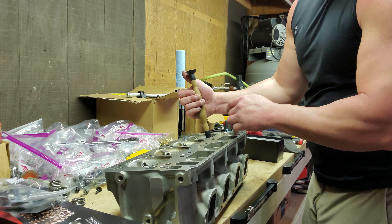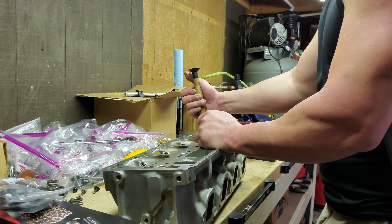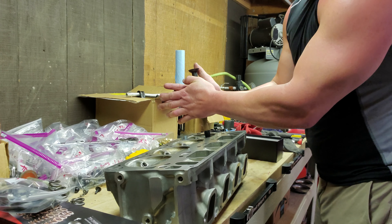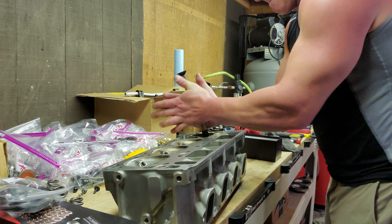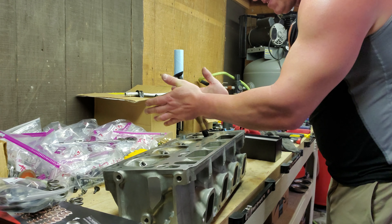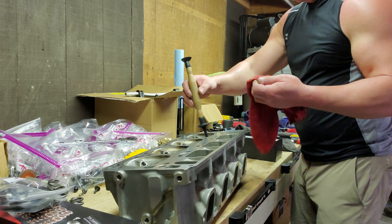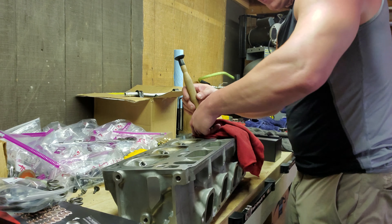You'll hear the tone change. We need to wait for the air compressor to shut off — unfortunately, that was terrible timing. Once it shuts off I'll show you with the next valve how that works, but I'll go ahead and do one now to show you the technique. You can hear it and you'll hear the tone change. So we pull the valve up, wipe the compound off, and wipe the compound off the valve seat itself.